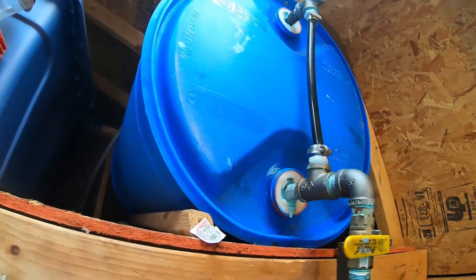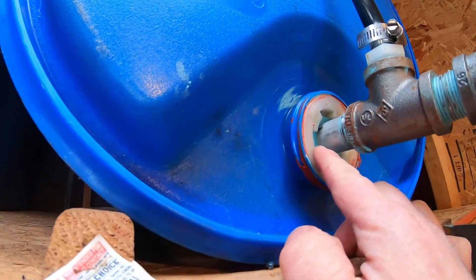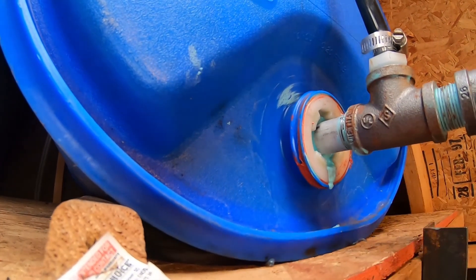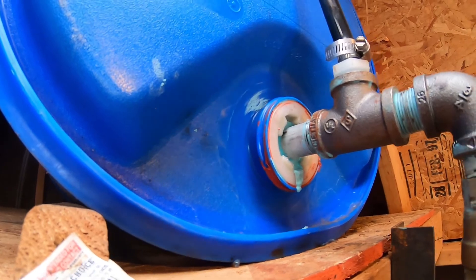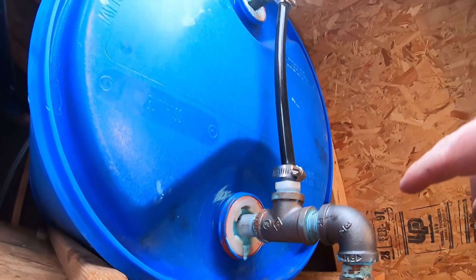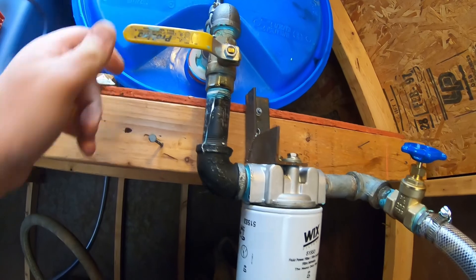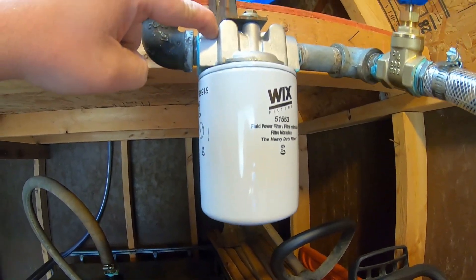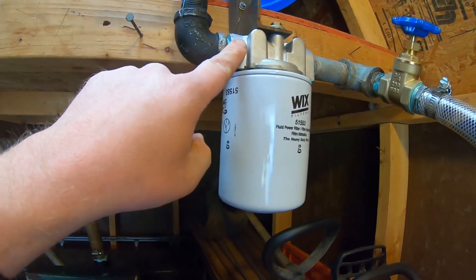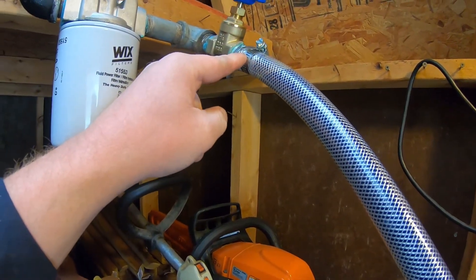Once we're up to this gravity drum, these fittings here are all three-quarter MPT. This threaded bung here actually had a knockout for three-quarter in the middle, so that just made it simple — I went with three-quarter. It was easy. Same with the one up there. You don't have to do this little sight tube, but it made it nice for me. This is all three-quarter: three-quarter ball valve, three-quarter 90s. The filter head that I got, which is a hydraulic filter, was three-quarter MPT also. So it's three-quarter all the way through down to a three-quarter inch hose barb.